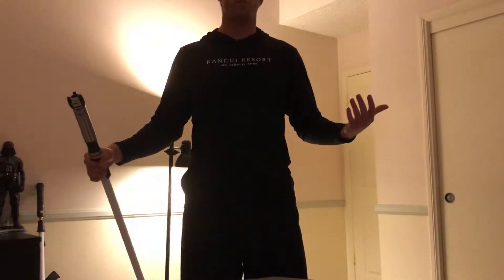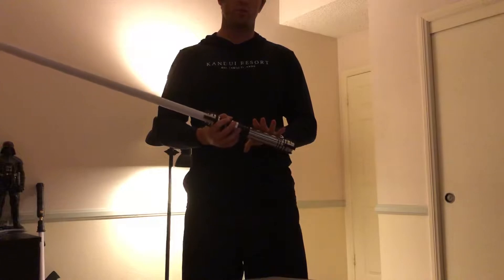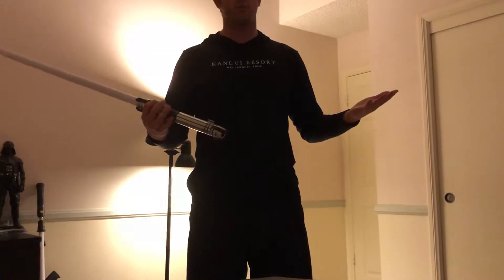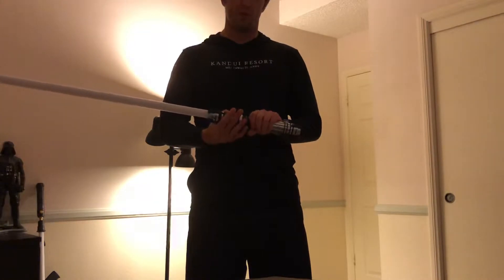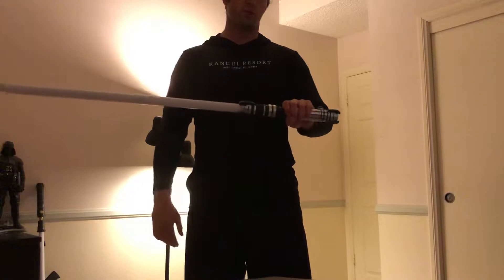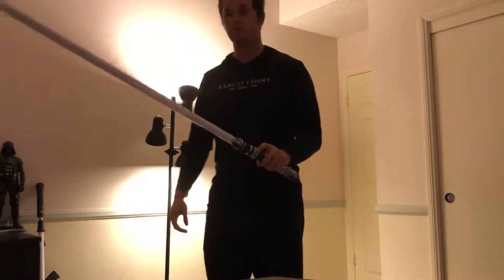What is up everybody? Darth Koopa here with another lightsaber sound font review and demonstration. This is KSith's new Mace Windu — Master Windu's lightsaber sound font. Who doesn't love Mace Windu? I mean, he's the man. I had one before, this is a new one, so I'm excited to show it to you and hear your thoughts. So let's get into it.